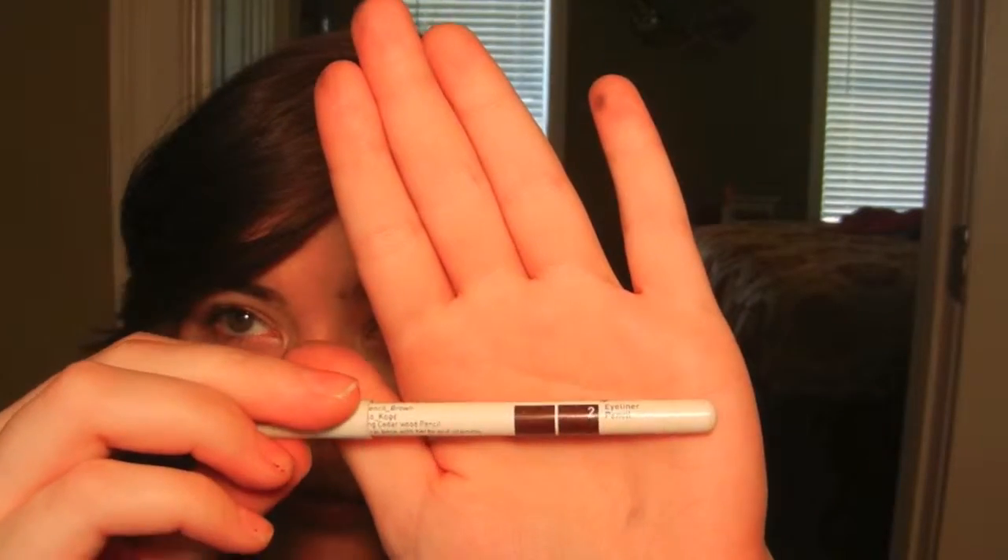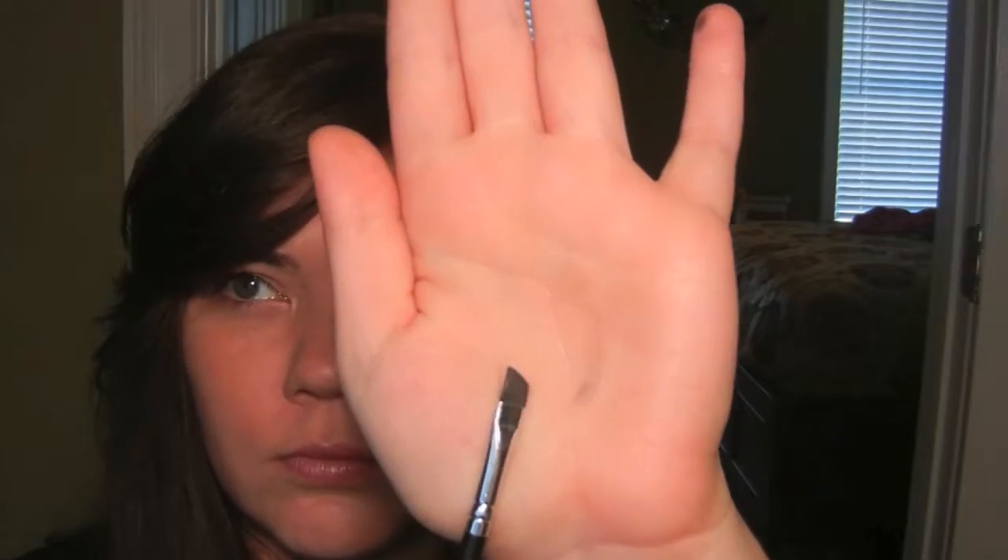Taking a pencil liner in the color Brown I'm going to apply a very thin line to the outer third of my top lash line. Then I take an angled eyeliner brush, dip it in the color Espresso, place the color on the eyeliner I just applied, and smudge the color along my lash line.